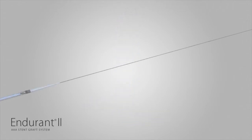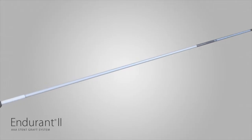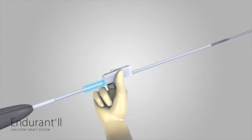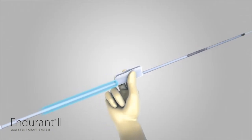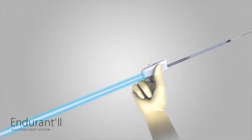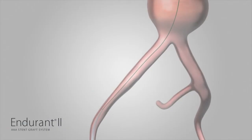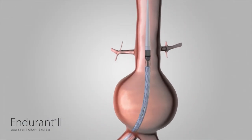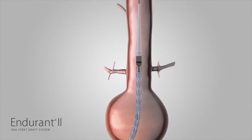Place the Endurant II aortic delivery system containing a bifurcated stent graft over the guide wire. Wet the graft cover of the delivery system to activate the hydrophilic coating before inserting it into the vasculature. Slowly insert the delivery system until the proximal most stent and the radiopaque markers are visualized in the aortic neck.